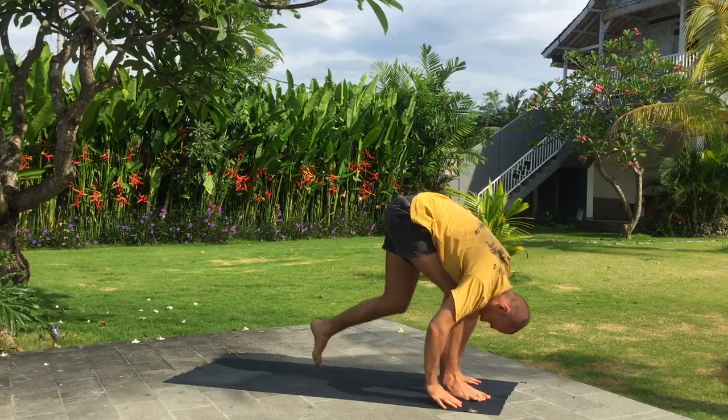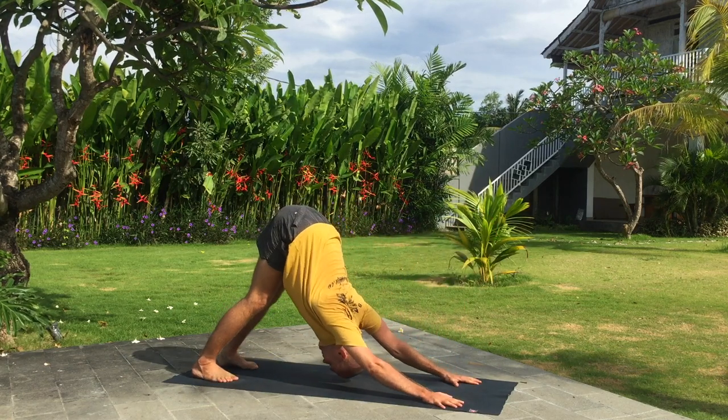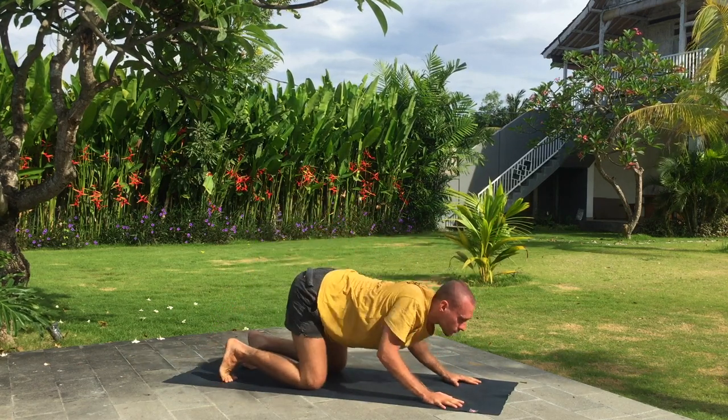Inhale, left leg back. Exhale, downward facing dog. Knees, chest and chin down, holding your breath.